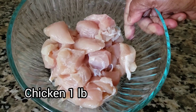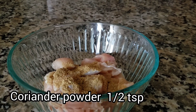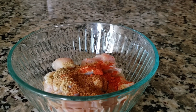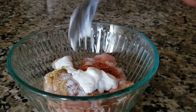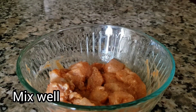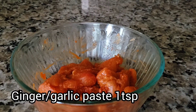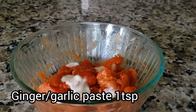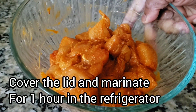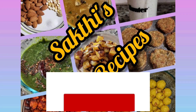First, let's wash the chicken. Add 1 teaspoon of garlic, 1 teaspoon of garam masala, 1 teaspoon of salt, 1 teaspoon of thyme, and a little chili powder. Mix well and marinate in the fridge.